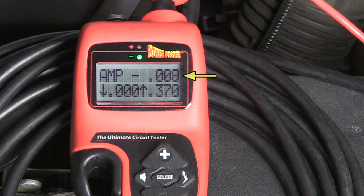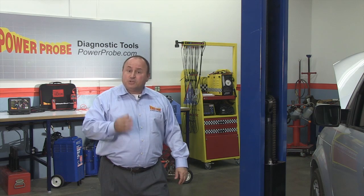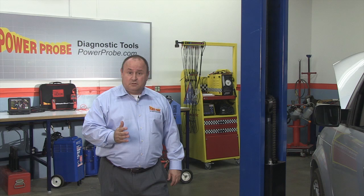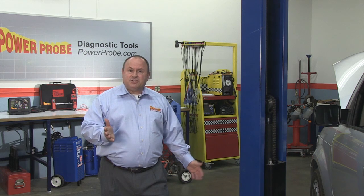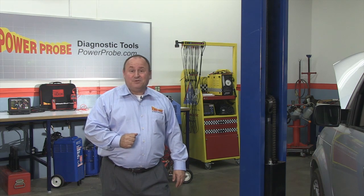Be sure to plug in the memory saver before you disconnect the hook to reconnect the battery. Always remember, first check the obvious. It will save you time and money. If you have any questions, please visit powerprobe.com.